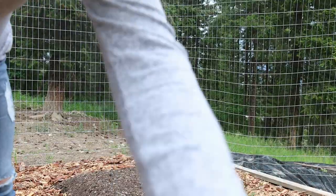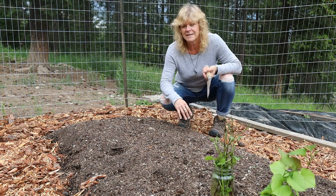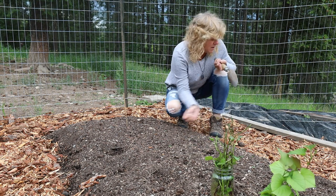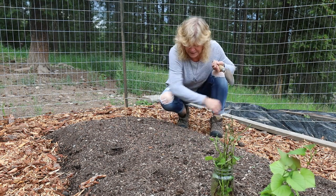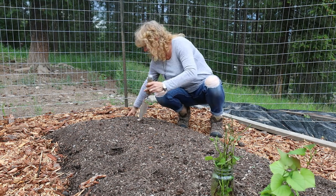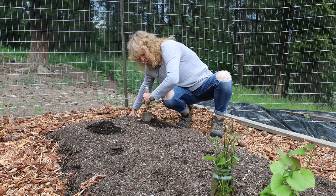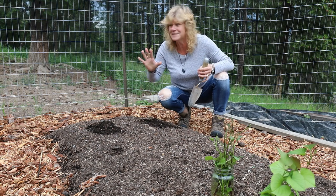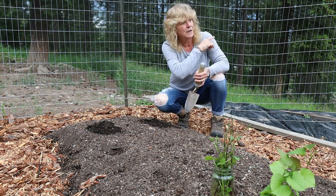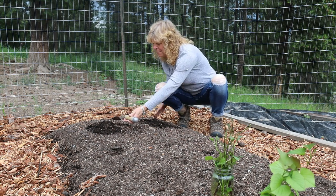I hear thunder so this might be a short video. This dirt that we have put in is a mix of garden soil and compost — my husband and my son Austin were the ones that put in all this dirt, so thank you to them. I'm just picking out a couple of weeds, and I'm going to start at this end and dig a hole. I'm also going to throw this rock out — we've got a six-foot fence installed around this whole area so that the deer won't be able to get in.